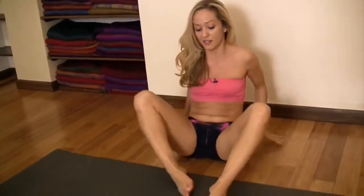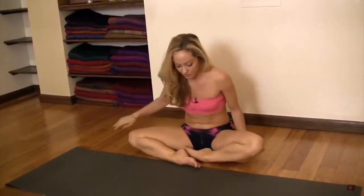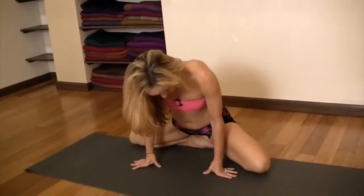A way to potentially enter into that is to do sort of a lying down position with bent knees. So let's go ahead and start there. You're going to point your feet under and we're just going to start off just like that.